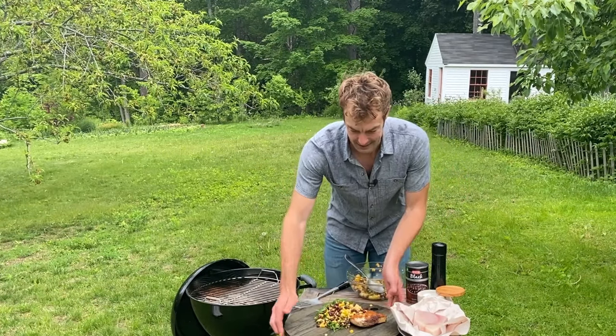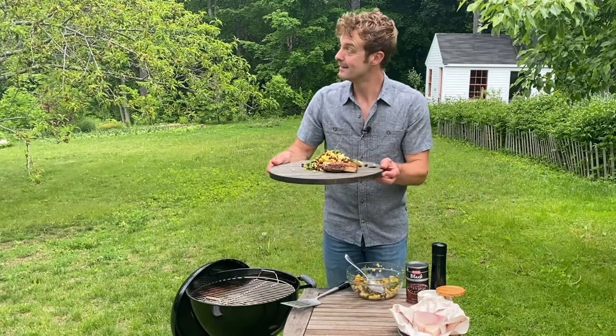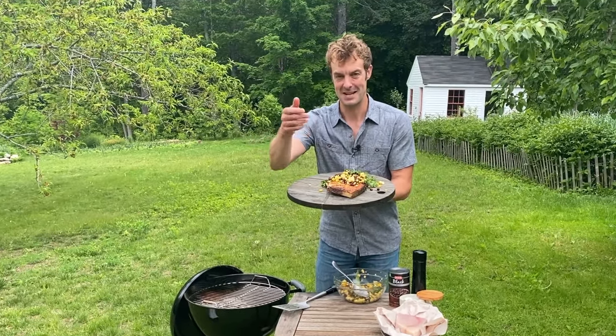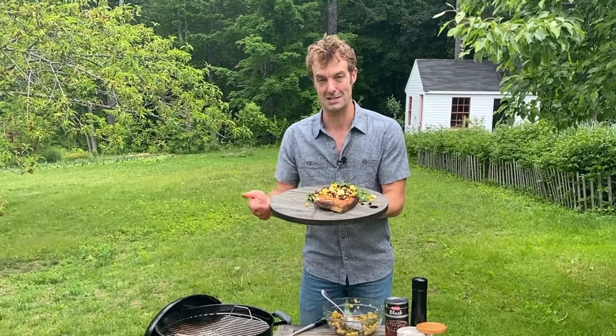Even on a slightly rainy day, it don't matter none because when the food's this good, it's all worth it. Sustainable North Atlantic swordfish steaks brought to you by HEB. Enjoy.